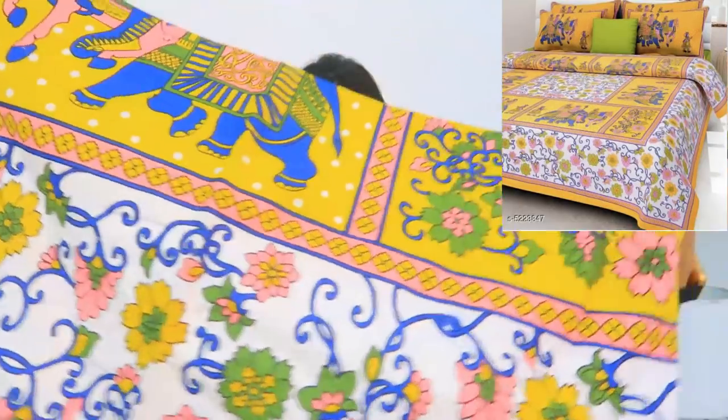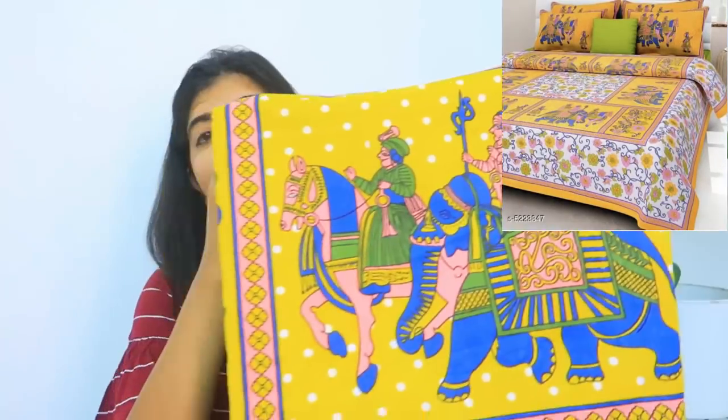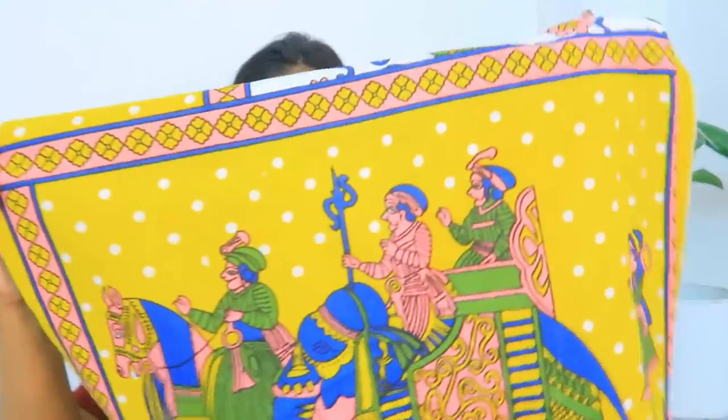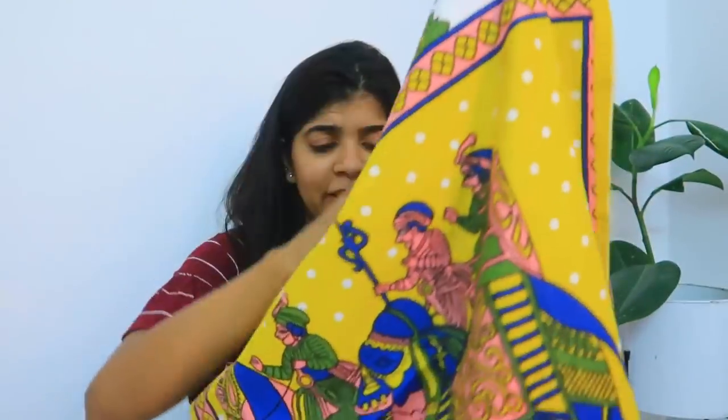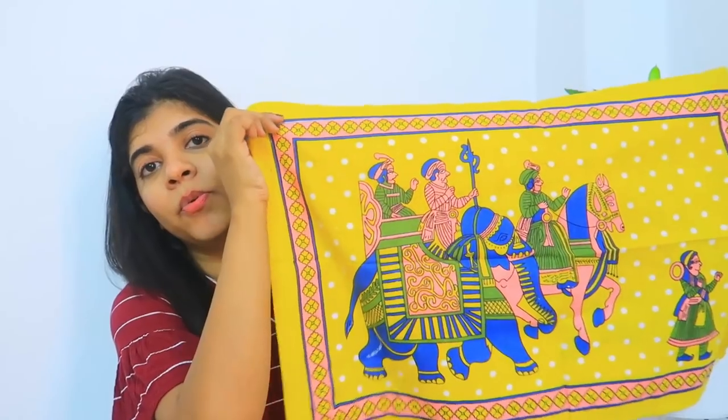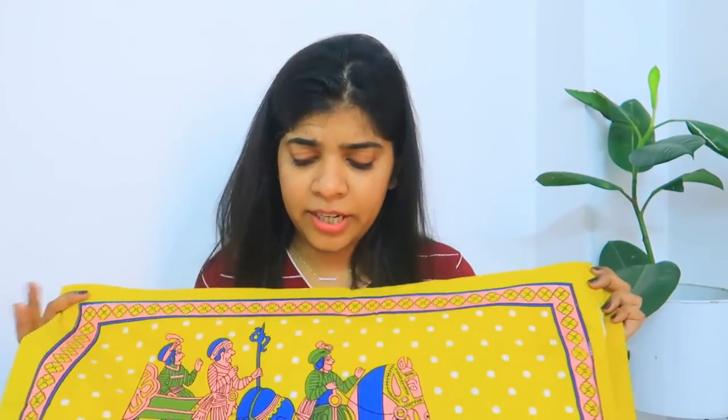Coming to my second purchase is this yellow color sheet. It has an Indian Rajasthani pattern made in that kind of color, with a lot of designs. It's a little loud and bold in color. This is also cotton — basically a white and yellow combination, and it also has green color, pink color, a lot of colors. The pillow cover is also very beautiful. It's a Rajasthani pattern and I really like it.